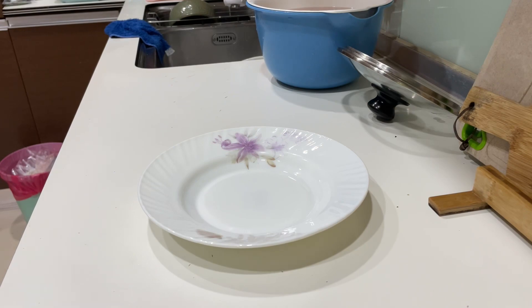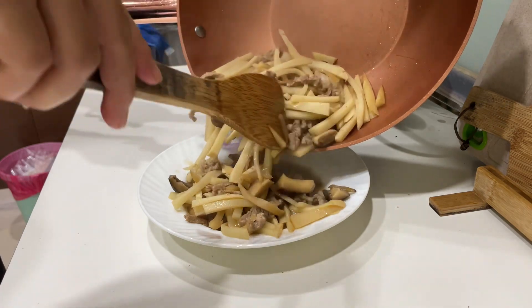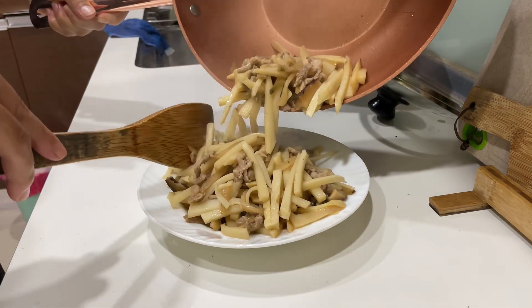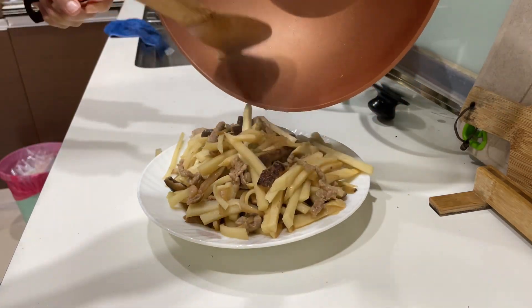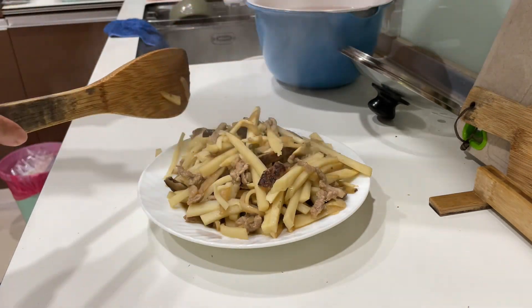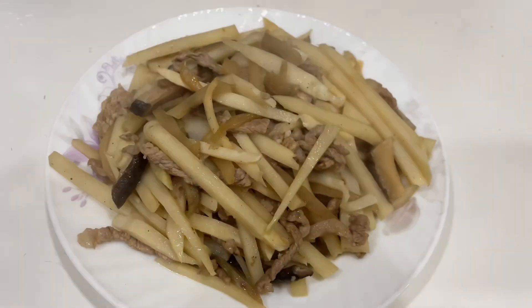And that's it for today's video. I hope you all enjoyed it. Thank you for watching — please do like, share, and subscribe to my channel, and don't forget to click on the notification bell so you'll get notified of my upcoming videos. See you all next time and hope you all have a good day, bye!